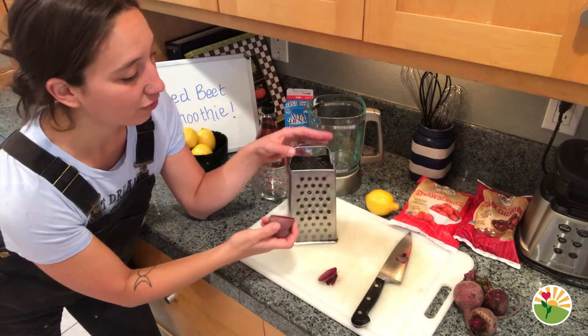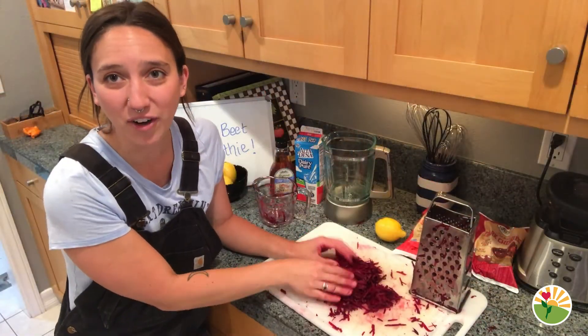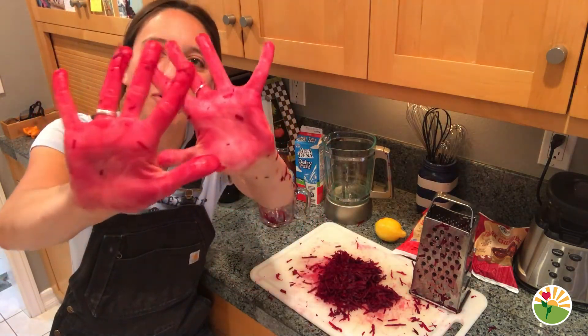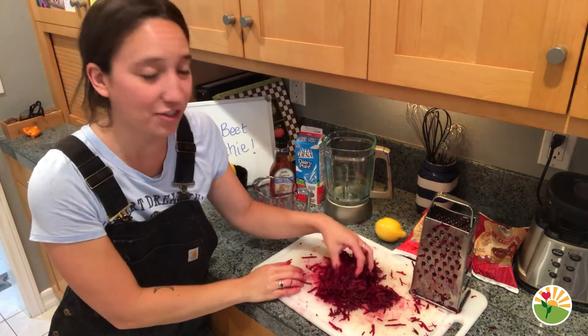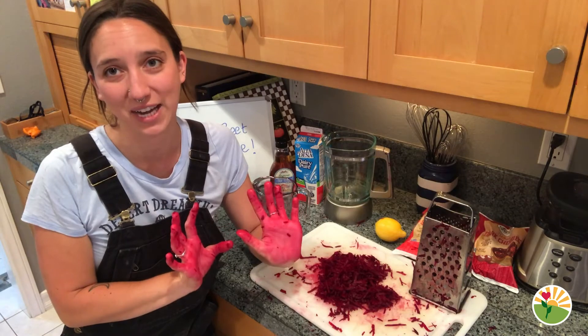Then you're going to take your grater and start to grate the beets. Now that your beets are all grated up on your cutting board, go ahead and look at your hands — they should be a beautiful red or pink color, and that's from all of the natural dye that is in beets. It will turn your hands a certain color but don't worry, it'll go away after you wash them a couple times.